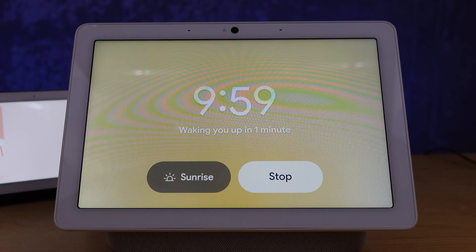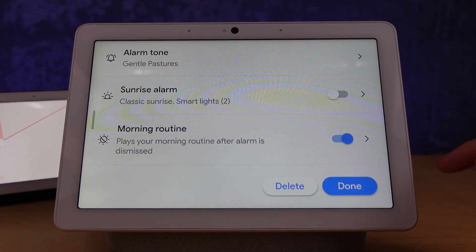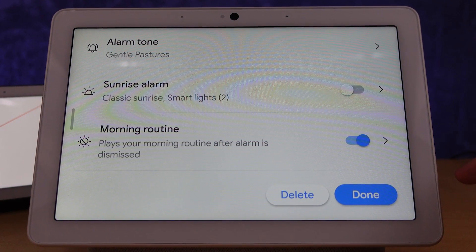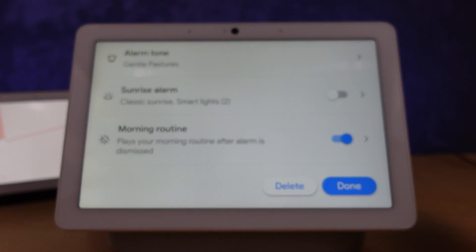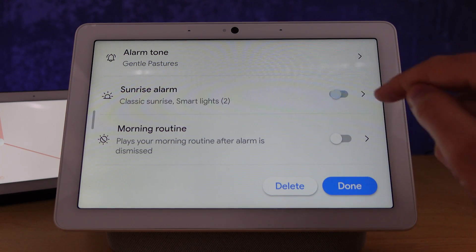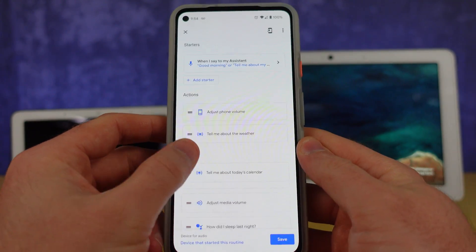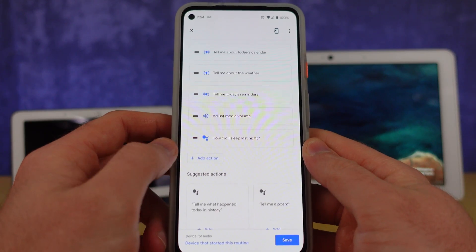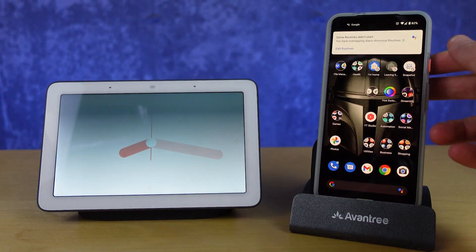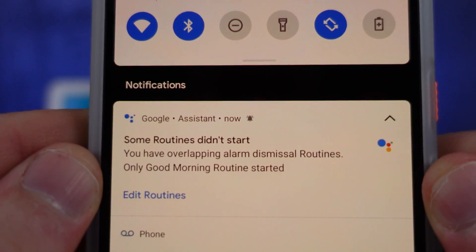There are a few details you'll need in order to use this new starter correctly. When you set an alarm on a smart display, you'll notice at the bottom of the settings there's an option to turn on a morning routine after the alarm is dismissed. That refers to the Good Morning routine that Google provides. If you enable that setting, it will actually override any new alarm dismissal starter you use in a new routine — so you have to turn that one off.